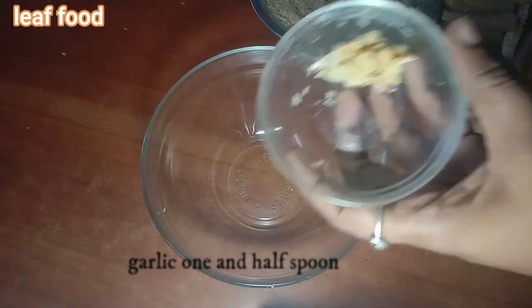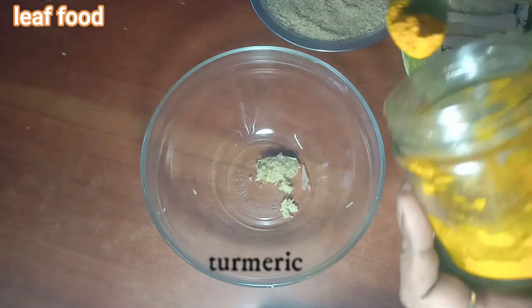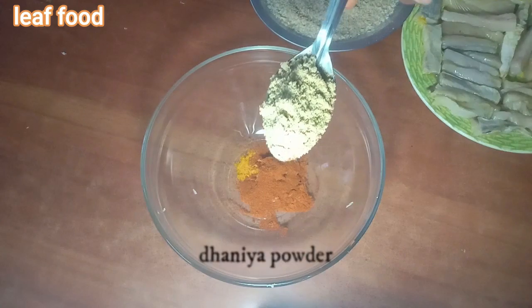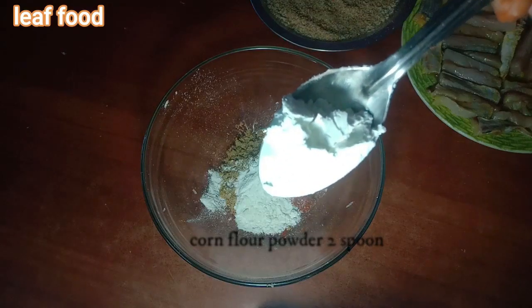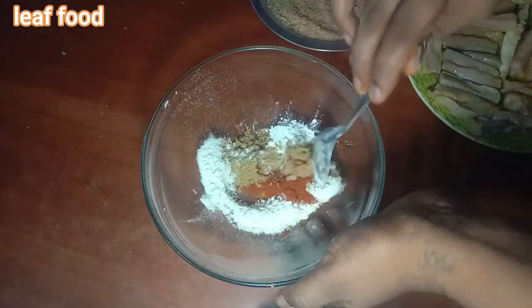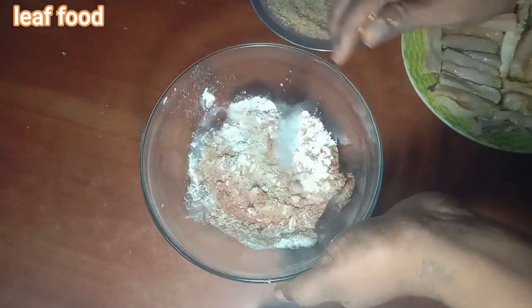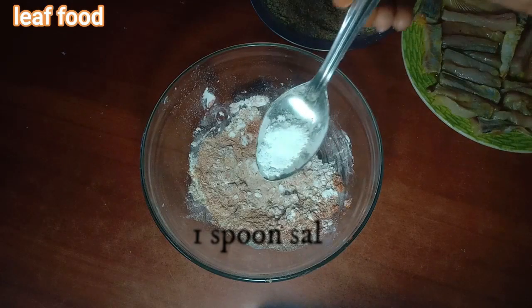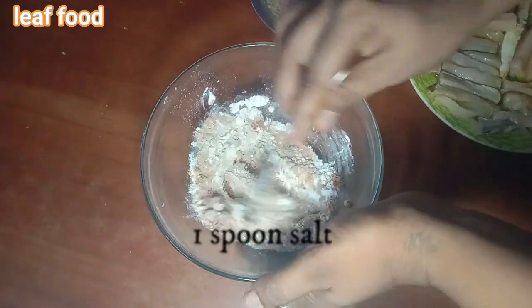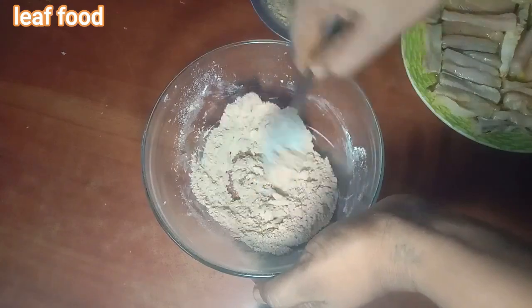Use the paste: 1 tablespoon of corn flour. Mix in the sauce and add the sauce.